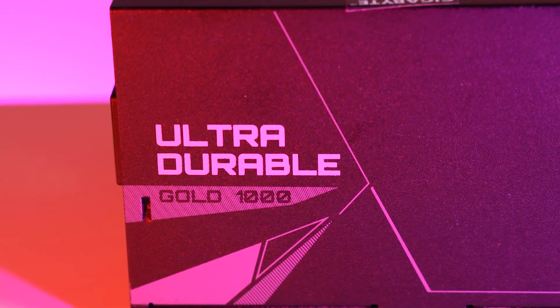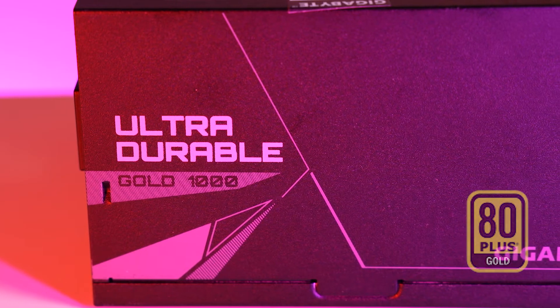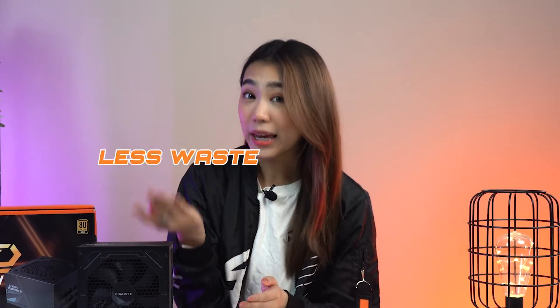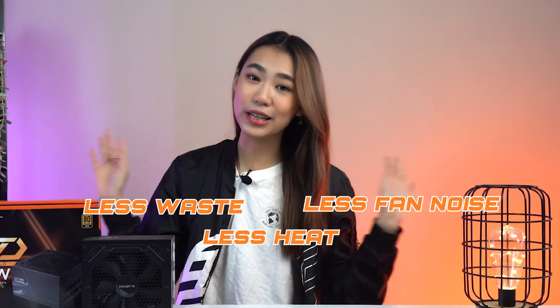Aside from all of that, this PSU is also 80 Plus Gold certified, which allows it to deliver 90% efficiency at a 50% load. This eventually leads to less waste, less heat, and less fan noise for a more peaceful gaming experience.